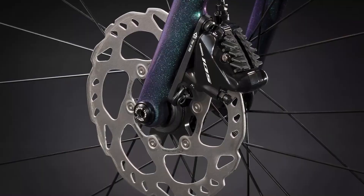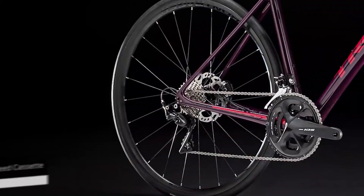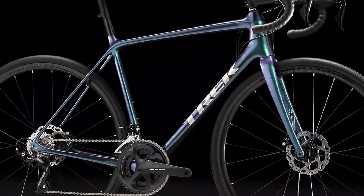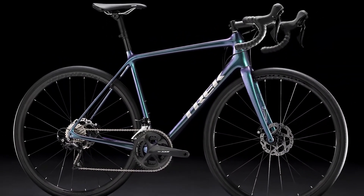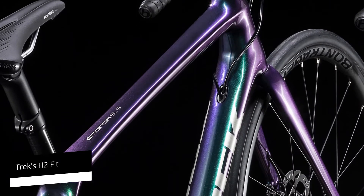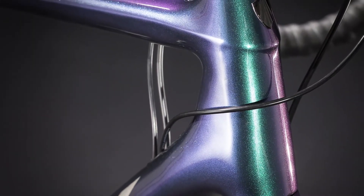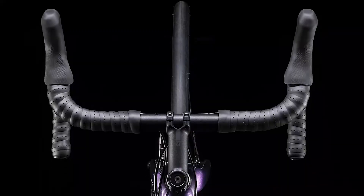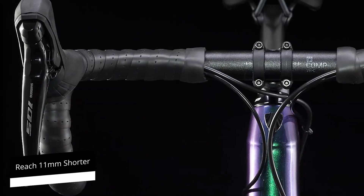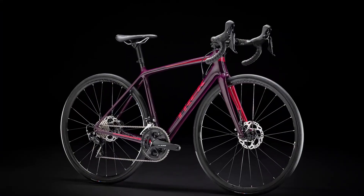The SL5 is fitted with a Shimano 105 compact chainset with 50-34T and an 11-28T 11-speed cassette, which provides enough low gears to ensure you're able to climb steep slopes with ease and in relative comfort. Emonda fits all its SL models with compact chainsets and frames built to Trek's H2 fit geometry. While the H1 fit puts riders in a flat-backed, low, aggressive riding position, the H2 fit is a bit more relaxed and more performance-oriented, with a reach that's 11mm shorter and a stack height that's 15mm higher.